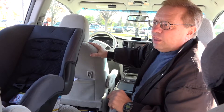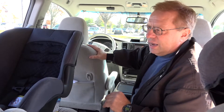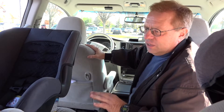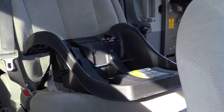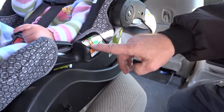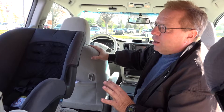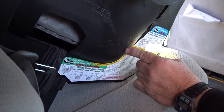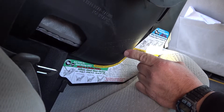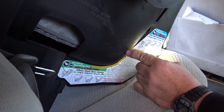Each seat will have its own unique design to show that it's at the correct angle of recline rear-facing. Some car seats will have different types of indicators — some will be a ball, some will be like a carpenter's level. This particular seat wants you to have this line parallel to the ground to show that you are at the correct angle of recline rear-facing.